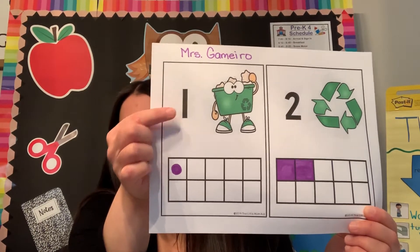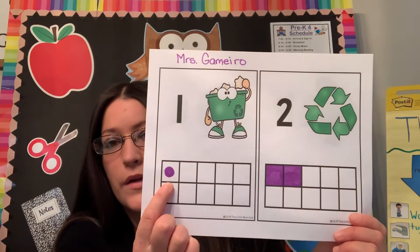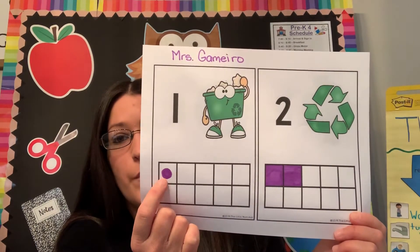So if there's a number one here, I drew the number one — just filled in one square down here.